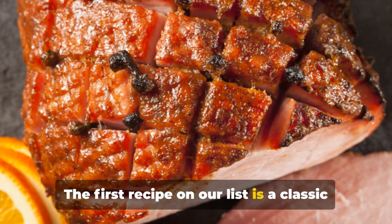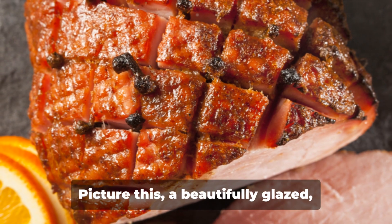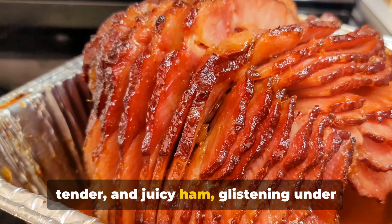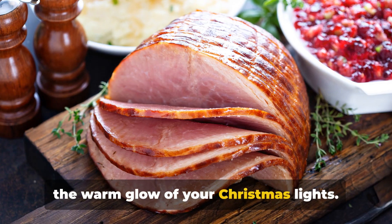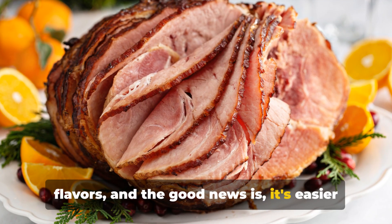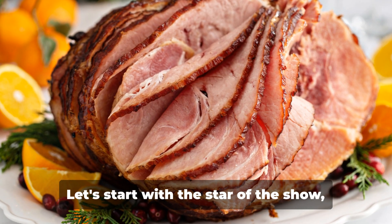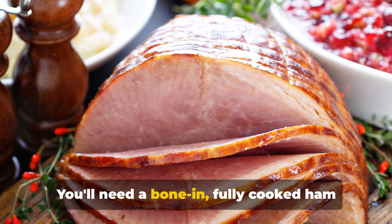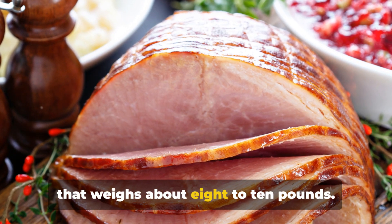The first recipe on our list is a classic honey-glazed ham. Picture this: a beautifully glazed, tender, and juicy ham glistening under the warm glow of your Christmas lights. It's a sight that promises a feast of flavors, and the good news is it's easier to achieve than you might think. Let's start with the star of the show, the ham. You'll need a bone-in, fully-cooked ham that weighs about 8 to 10 pounds.